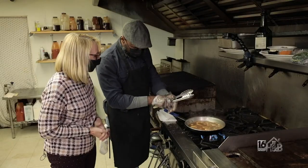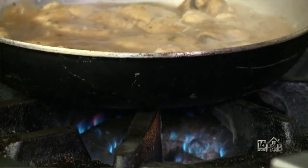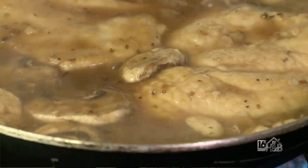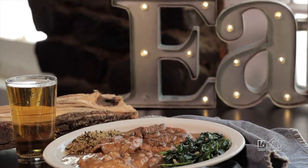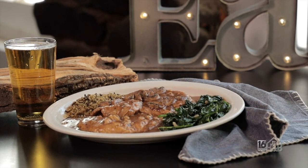Once your flame goes out, you want to turn your fire down and just let it simmer a bit. That way the chicken cooks all the way through and your mushrooms absorb all that nice flavor and the garlic. By the way, I use fresh garlic — none of that powder stuff. There's our chicken marsala at the Choconut Inn, one of our favorite dishes.